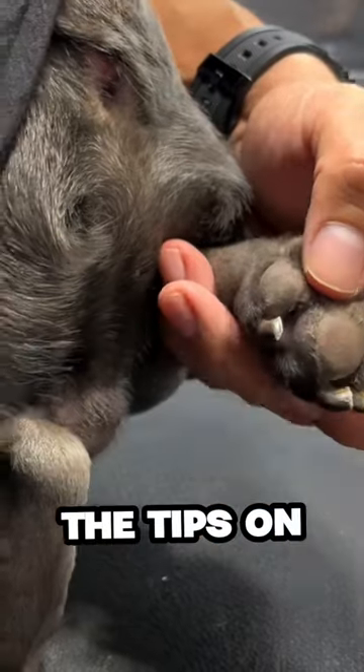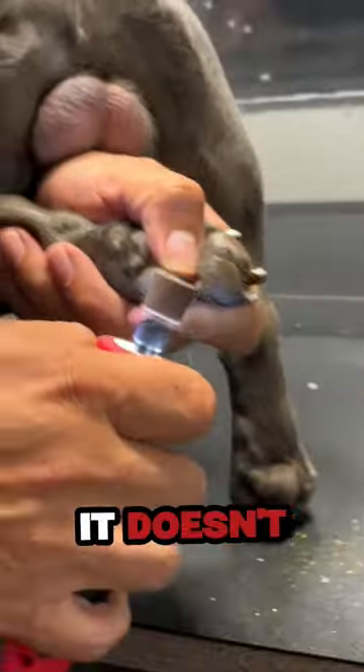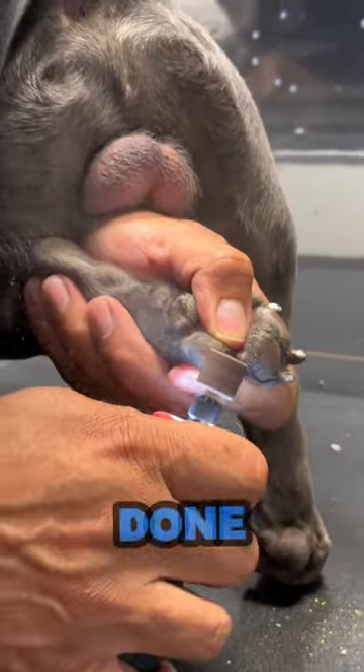That's why I like to just do the tips on black nails. I also like to file the nails afterward, because that way they don't scratch the owners when we're done — just smooth out the edges.